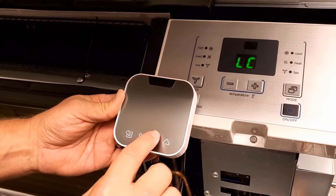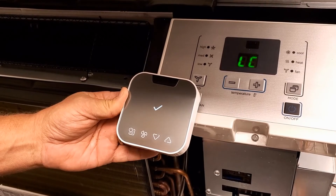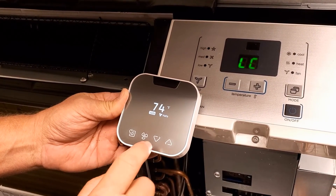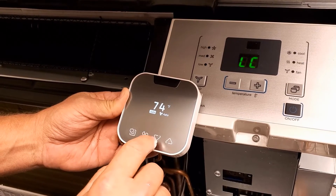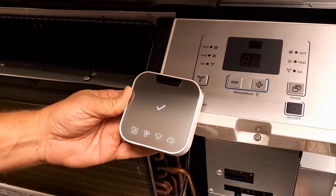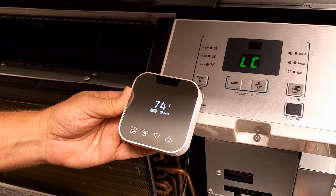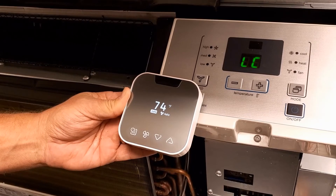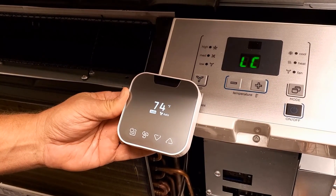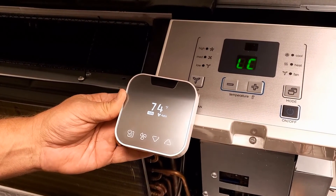I can confirm that I have heat. Now I'll crank the unit back down to a few degrees below ambient — you'll hear the relays click and the unit goes into cool, and the compressor kicks in as well. This unit is ready to be mounted on the wall.